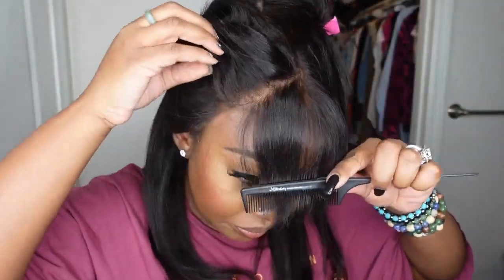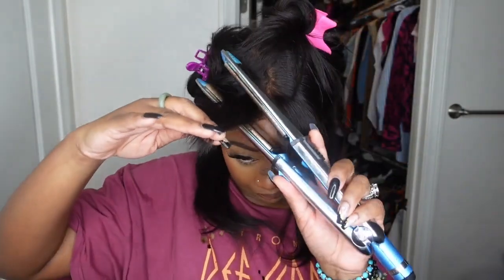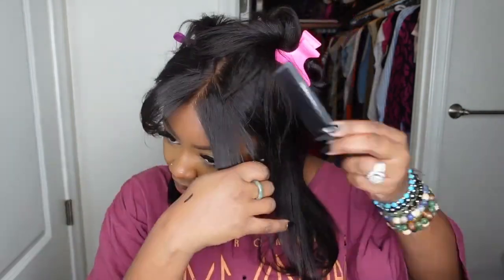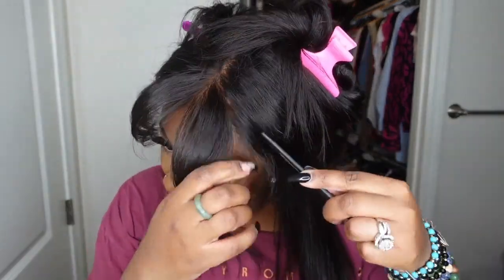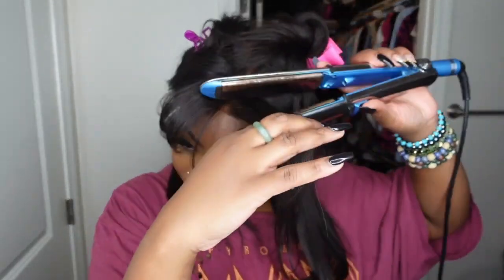Get a load of the lace — it is absolutely gorgeous, 10 out of 10, chef's kiss. It blends with my complexion so effortlessly. I did not have to bleach the knots or tint the lace or anything like that. It just came this beautiful.